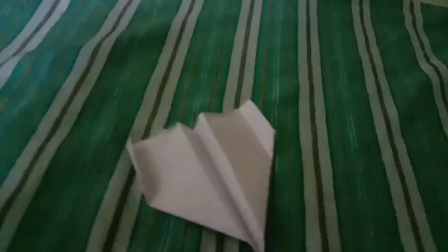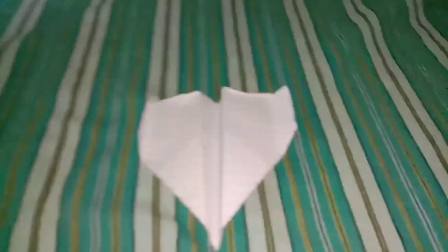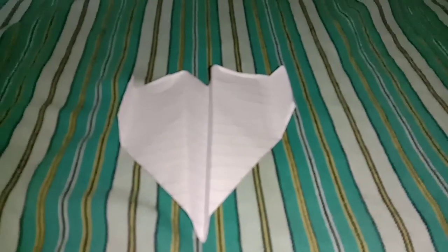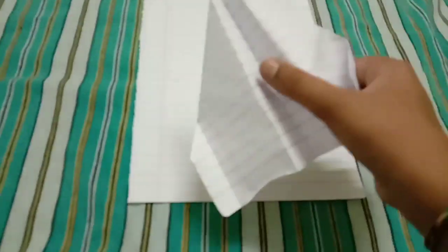I will show you guys how to make a plane like this — it will fly very, very good. I will show you at the end how it flies. Please watch the video till the end. So I will start making a plane. Let's go!